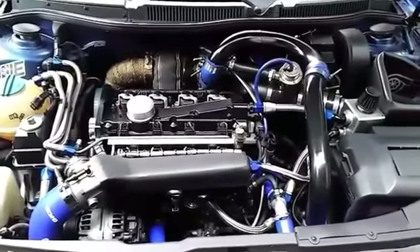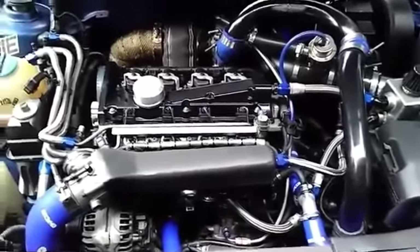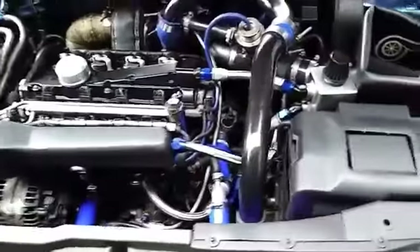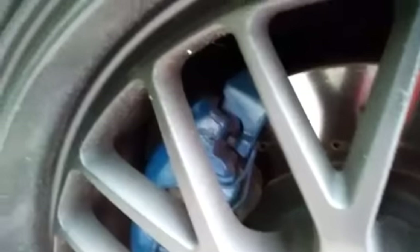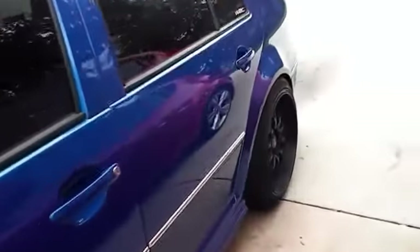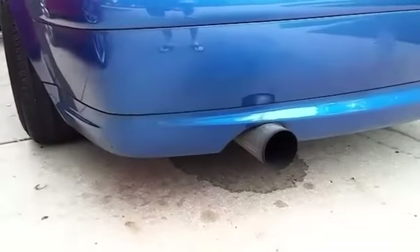I'm really happy with how it came out. It does have its little things — the tune doesn't idle super smooth because it's a big turbo tune for high horsepower, so the idle is a little jumpy once in a while. I've messed with the MAF and it only does it occasionally. I have Raider Work wheels on it right now, Zimmermann drilled rotors, and the Mark 4 GLI came with bigger brakes than usual.